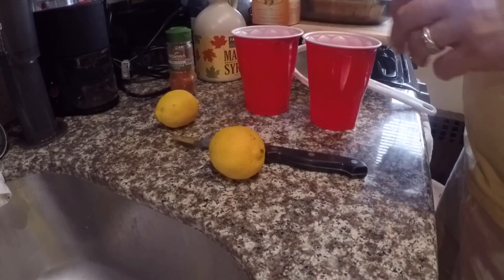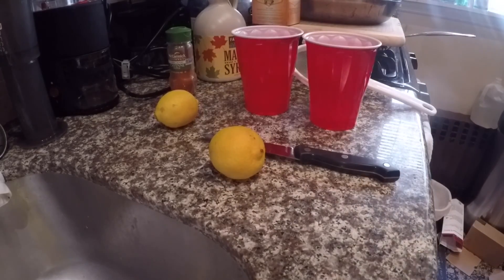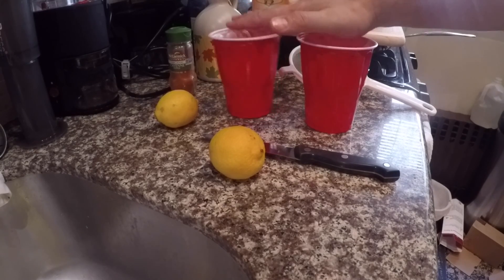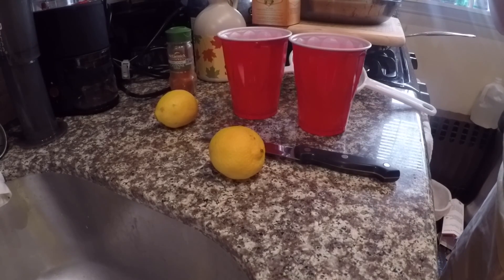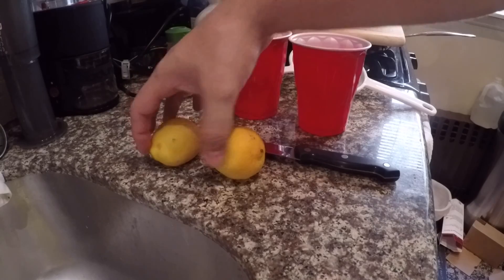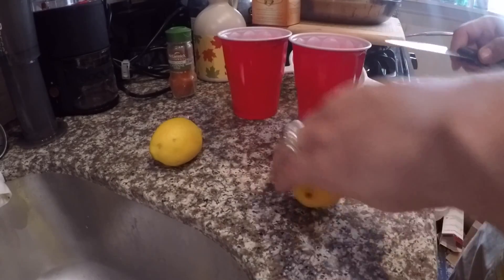Many people have different recipes for the master cleanse and do it different ways, and I'm sure my way is going to be different than yours. I use the two-cup method — I always make two cups at a time, never more than that, because the enzymes in the lemon eventually go away when mixed with water within an hour or so. It's very important not to make your master cleanse in advance unless there's some type of situation you're in.